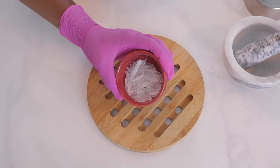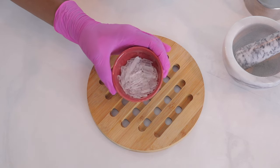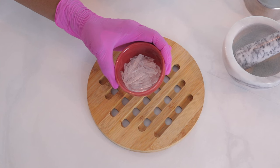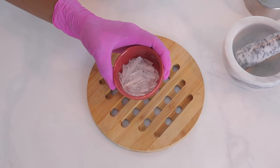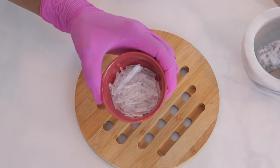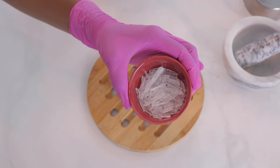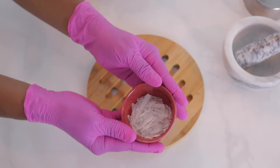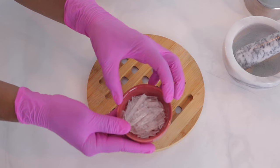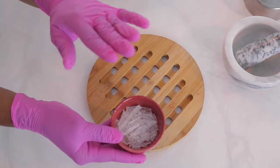This next ingredient is what is really going to make our shower steamers stand out and give us that really nice nose-opening, aromatherapy shower experience. These are my menthol crystals. I'll give you a closer look — they just look like crystals. What I'm going to do is go ahead and crush these up so that when I get to my next step, the process will go really smoothly.